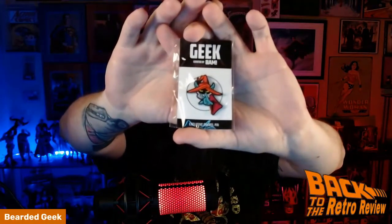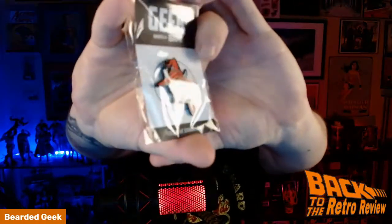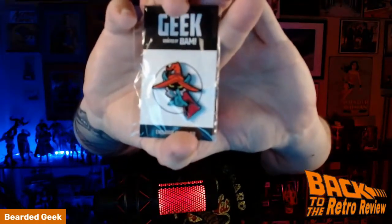And the pin - we have Orko! Check it out, from Masters of the Universe. Orko is a very underrated character. This is not a glitter variant, but it is cool nonetheless. Very cool - Orko.